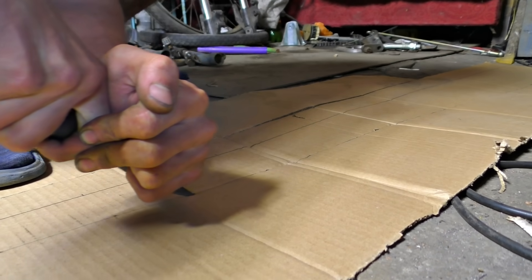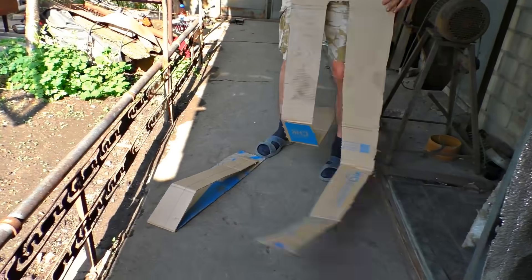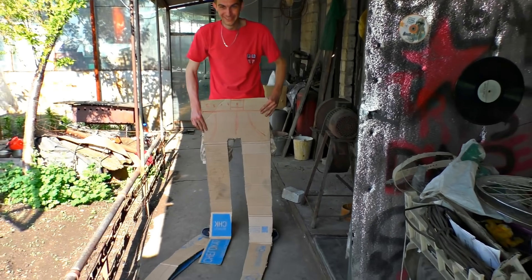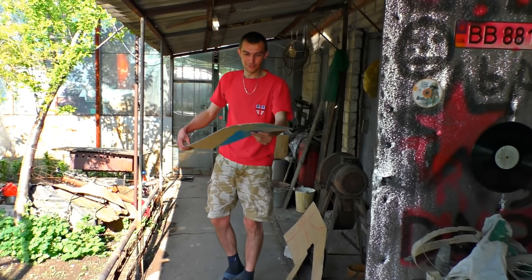There is the cardboard we are going to make the stencil from. Then we will just put the stencil on the tube and that's it. And of course I'm just kidding, comrades — there is the stencil we needed.